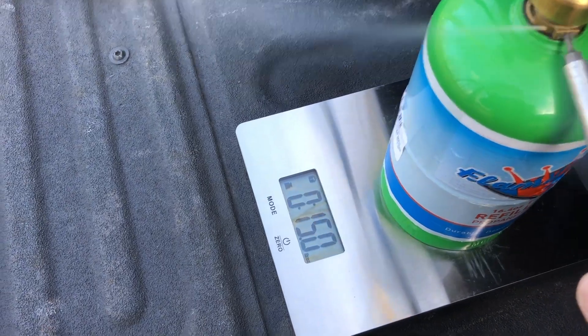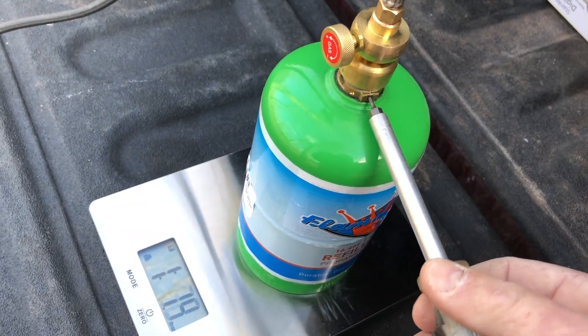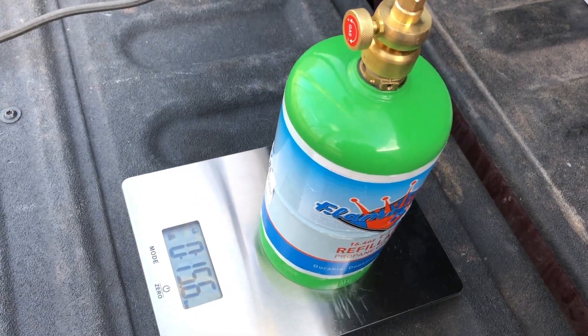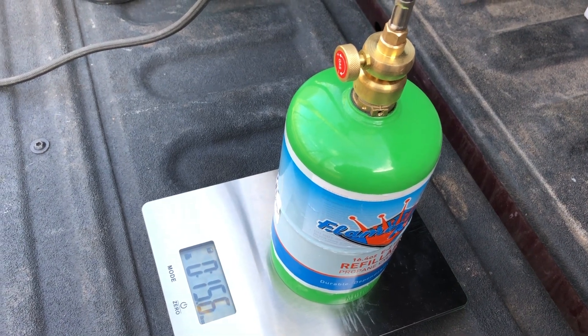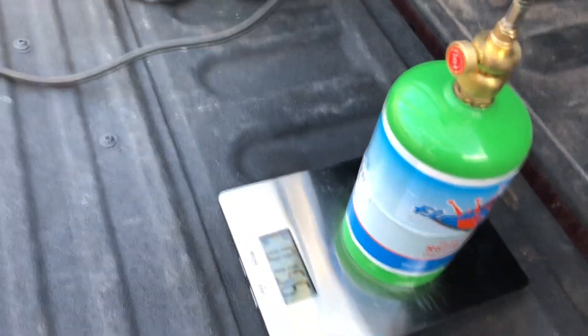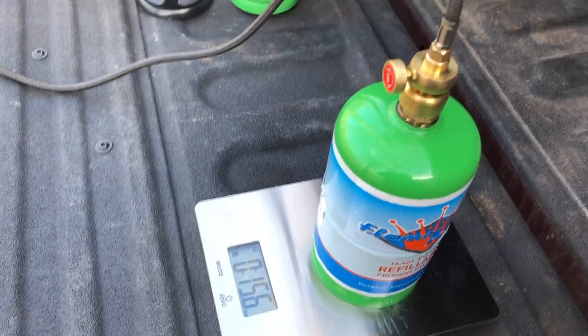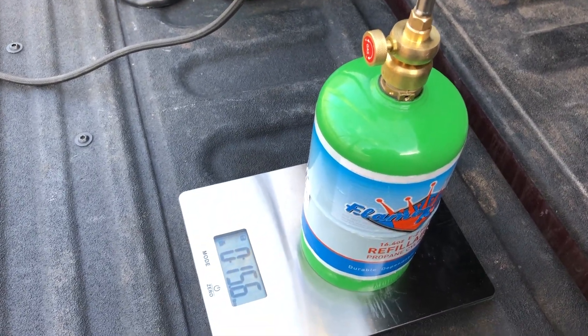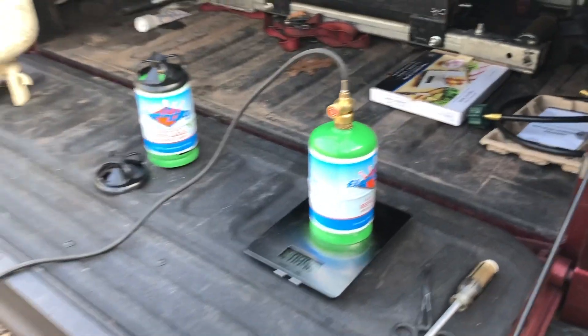You can see it starting to bleed. At that point, I turned it off. In total, by the time it started coming out, it was 15.6 ounces — so almost 16.4 fluid ounces. That's all there is to it.